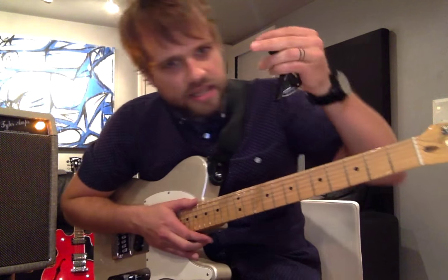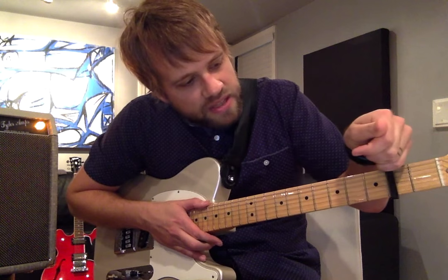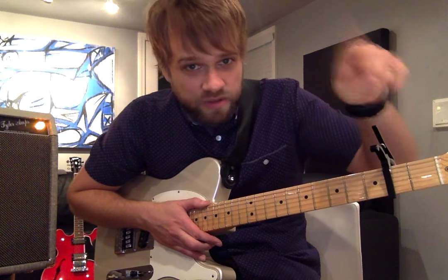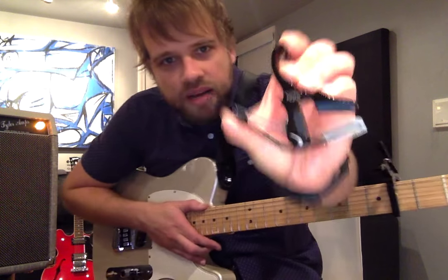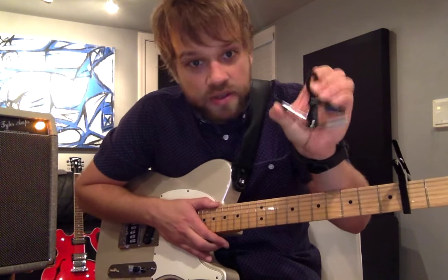What you're gonna do is grab a capo and put it on your first fret. I'm gonna put it on my second fret because I tune a half step down, so if you're on your first and I'm on my second, we're in the same spot.